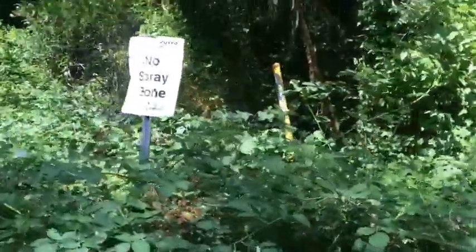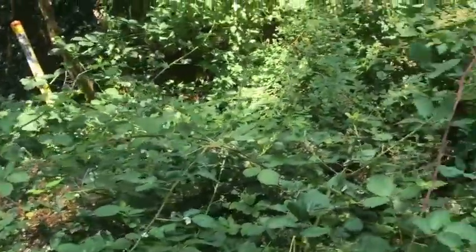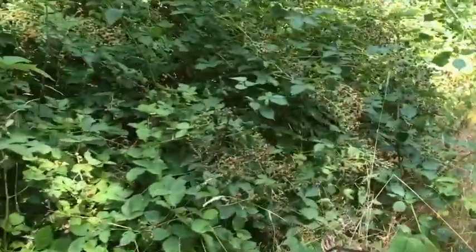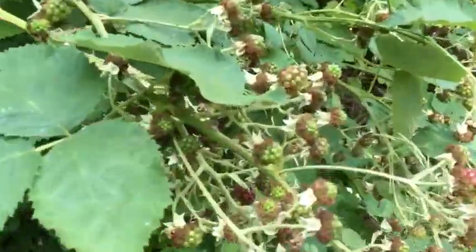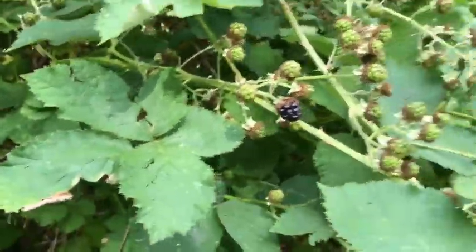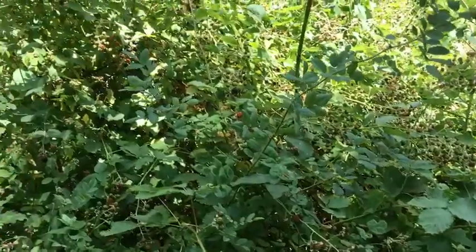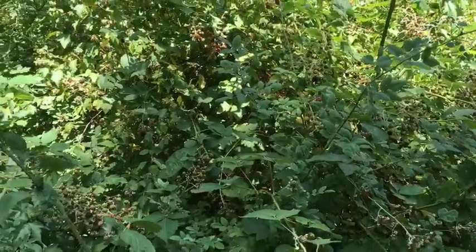We make sure that we only pick where it says no-spray zone, that way you're not getting pesticides or any types of bad stuff they might spray along the side of the highways. As you can see they're not all fully ripe yet — there's only a few ripe ones — so we're just going to have to keep picking this week, then I'll show you guys what we collect and how much berries we get as we wash them.